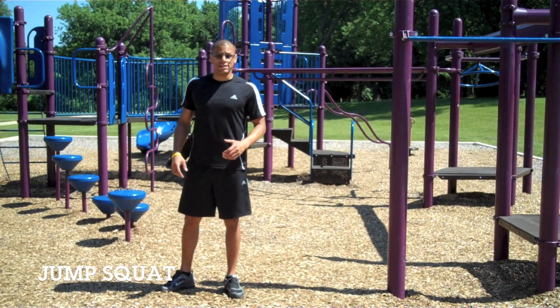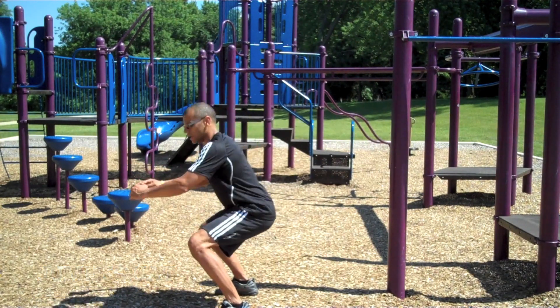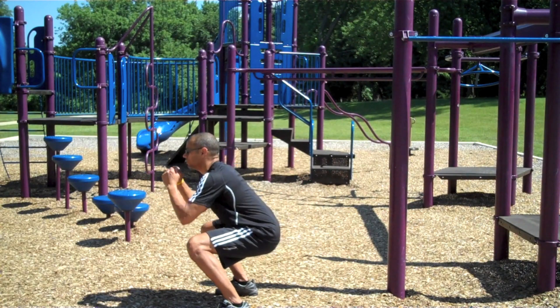The first exercise is the jump squat. You want to get into a squat position. Keep your back and snatch your arms. Make sure that your thighs are parallel to the ground. You're going to jump straight up.